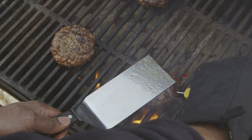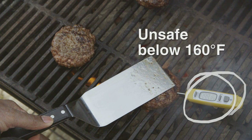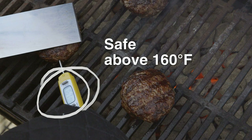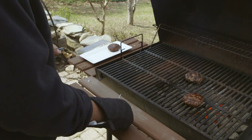For burgers and thin meats, the food thermometer should be inserted into the side of the food. Terrence cooks all of his burgers to the minimum 160 degrees Fahrenheit safe temperature. Now he is sure his food has gotten hot enough to kill any bacteria present.